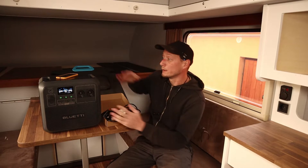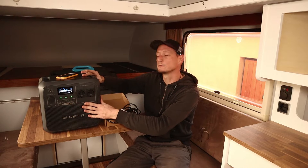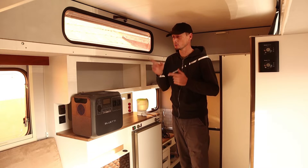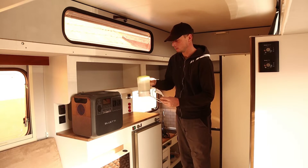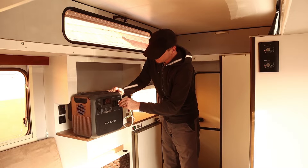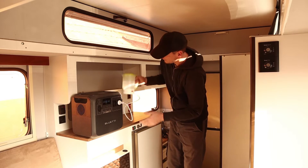Let's check out my projects and test this Bluetti power station out. But first, since we are here in the camper, I'd like to try out a few appliances we'll use while camping — for example, this small water kettle. Let's plug it in and see if it works.